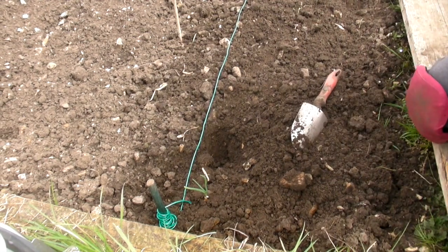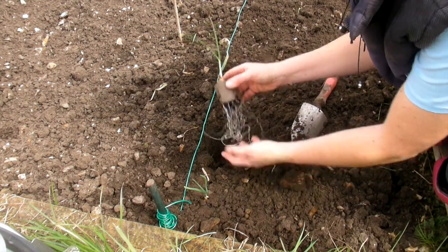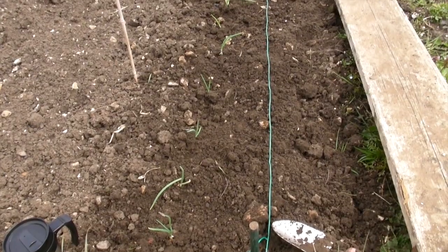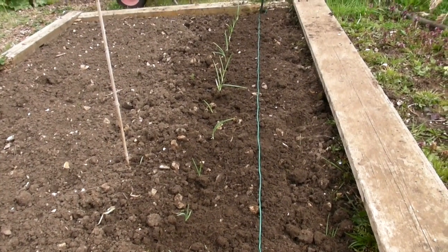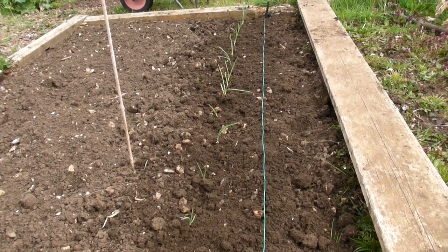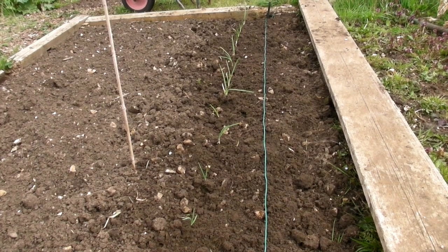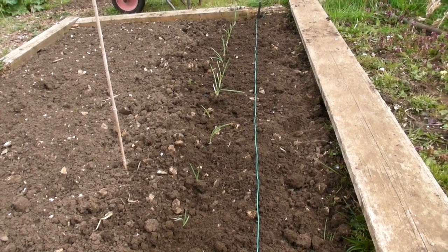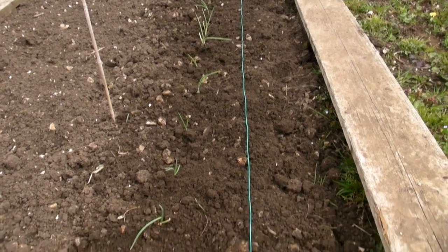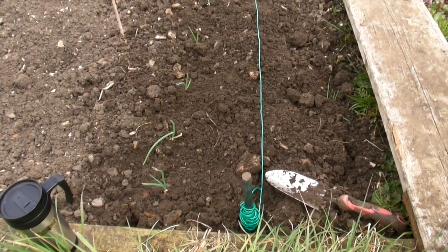So I'll carry on doing this, do one line and then come back when I've finished. There are the first row of onions in. If you find any that haven't started to shoot with roots down the bottom then just discard those, because if they haven't started to grow now then they're not going to grow at all. Move your line just over about four or five inches and then we can start sowing the first of the carrots.